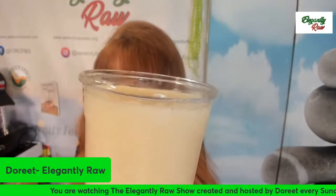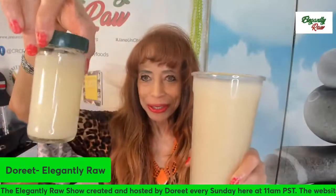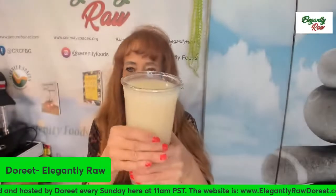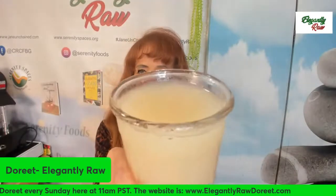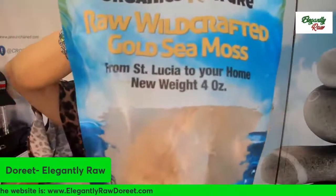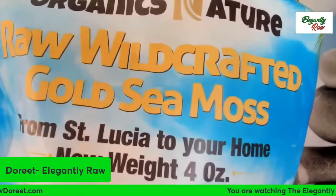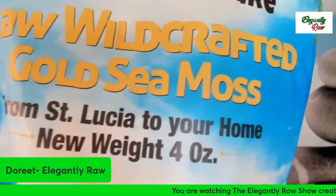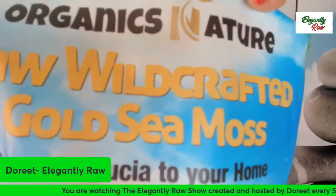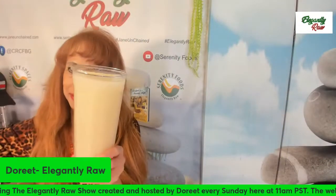And Belinda, if you are around and you're watching this, here is yours — sending you the sample. So this is the sea moss gel we're using. This particular one is of course wild crafted, it's raw, and it's from St. Lucia. You've got to be very careful where you get it from and make sure that it's not farmed — that it's directly from the sea.